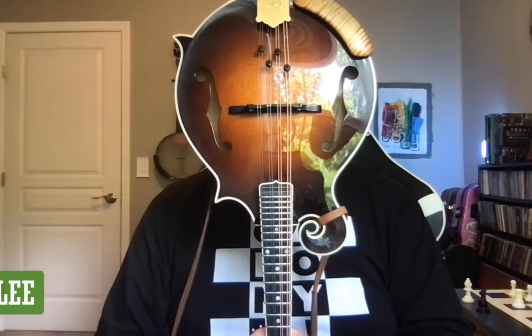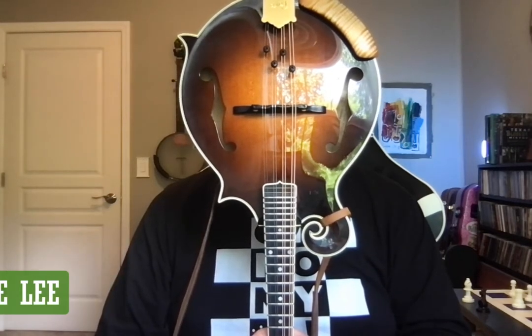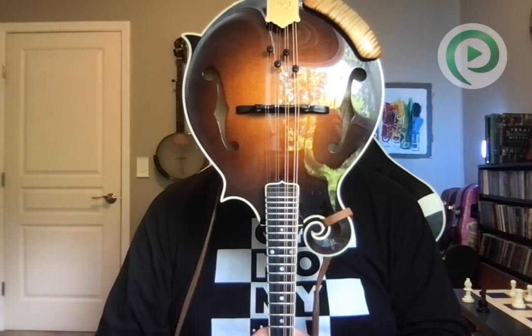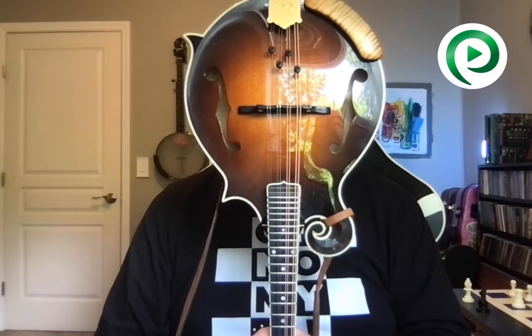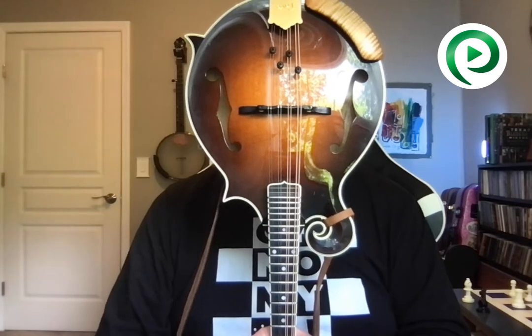Hey everybody, Nate Lee here. I'm going to answer one of the most common gear-related questions I get, which is: what is that armrest all about, why do you use it, and should I use an armrest? I'm going to answer all of that for you and it's really quite simple.